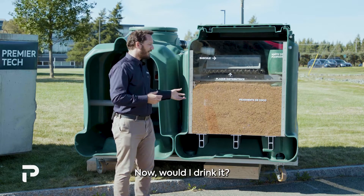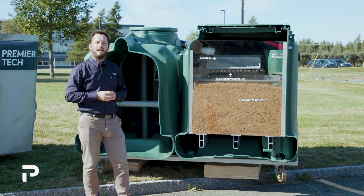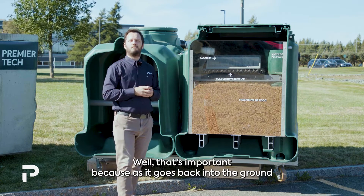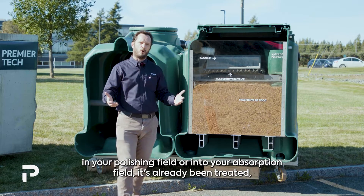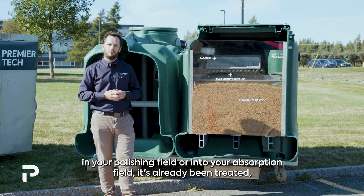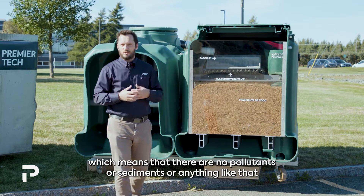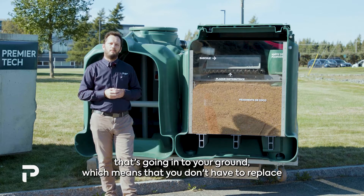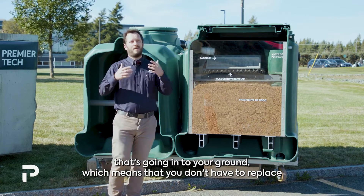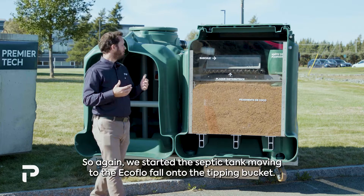Would I drink it? Maybe not — but it's a lot cleaner than what came out of the septic tank. This matters because as it goes back into the ground through your polishing field or absorption field, there are no pollutants or sediments going into the ground, which means you don't have to replace your polishing field after 25 years.